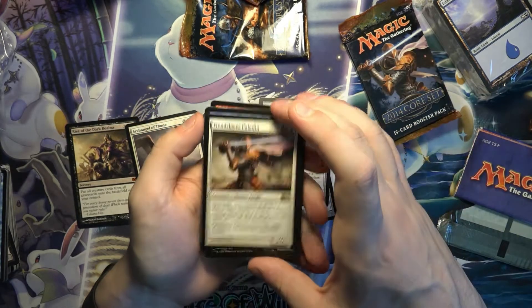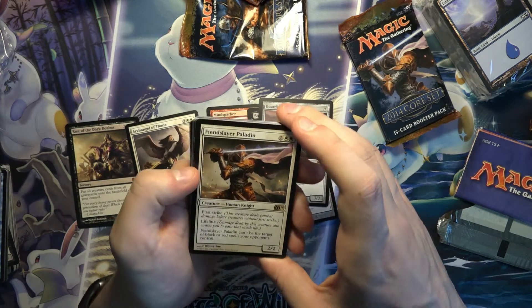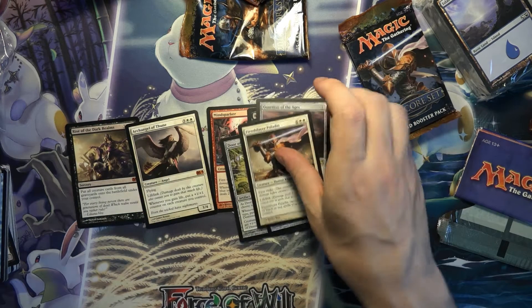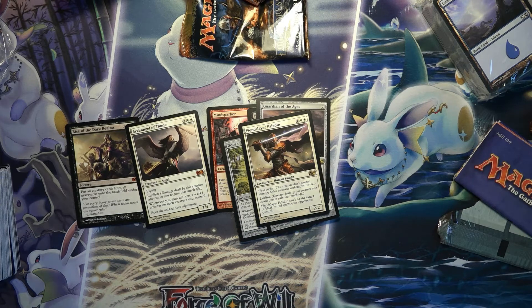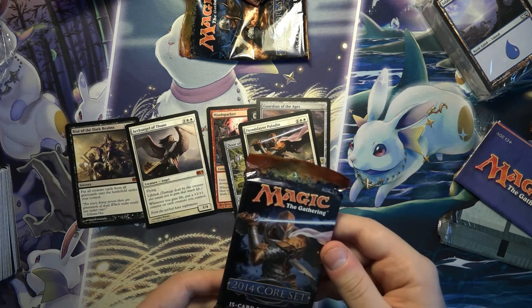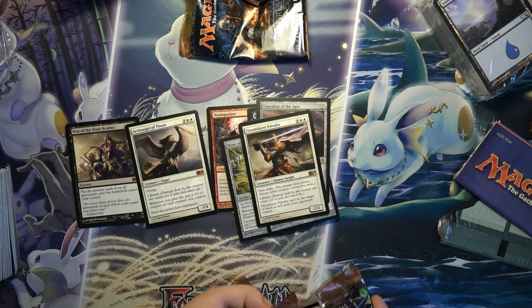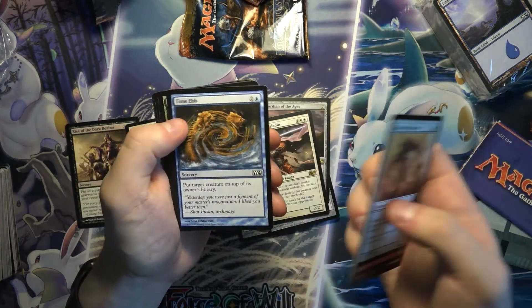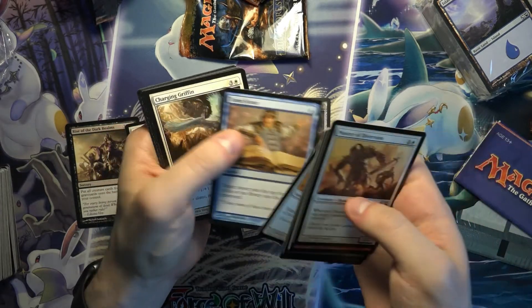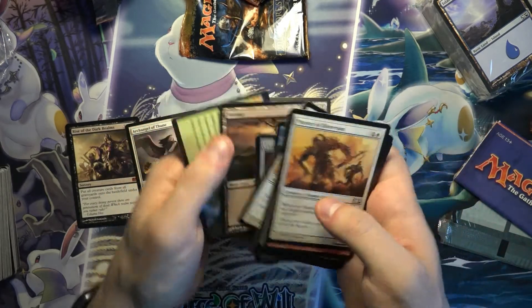Fiend Hunter Paladin — let's see, it's a knight. So basically hexproof from black and red, not too bad actually. First strike, lifelink. Oh, he's on the cover of the pack. And another Pyromancer's Gauntlet.